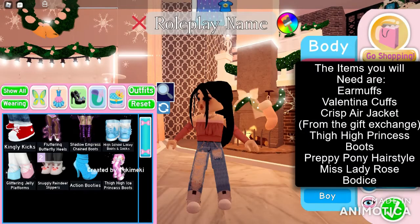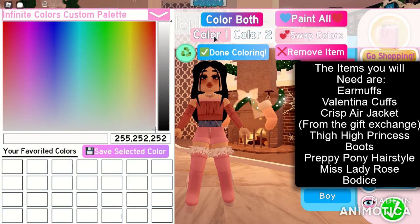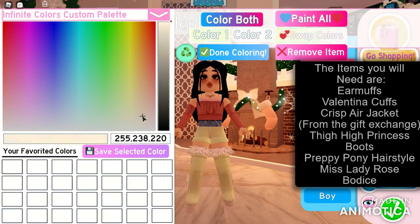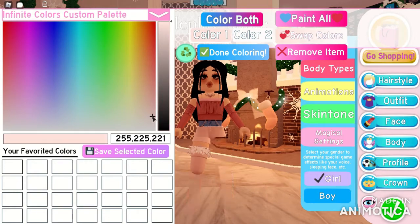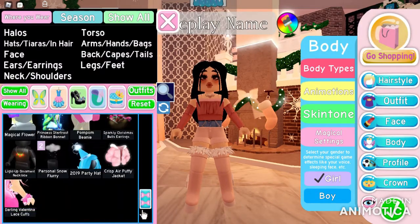We will be starting with a pale-ish pink outfit. The items you will need are: earmuffs, Valentina cuffs, Crisp Air jacket from the gift exchange, thigh-high princess boots, preppy pony hairstyle, and the Miss Lady Rose bodice. Make sure to follow along.